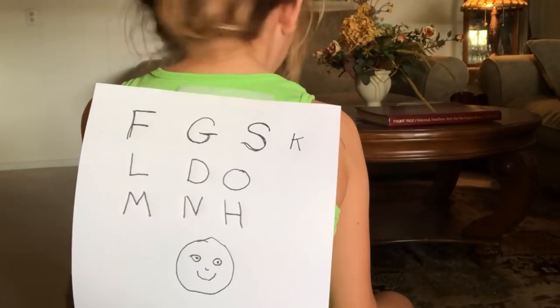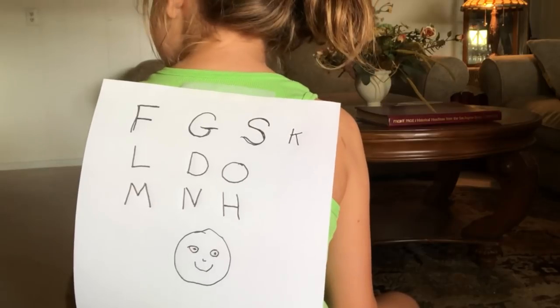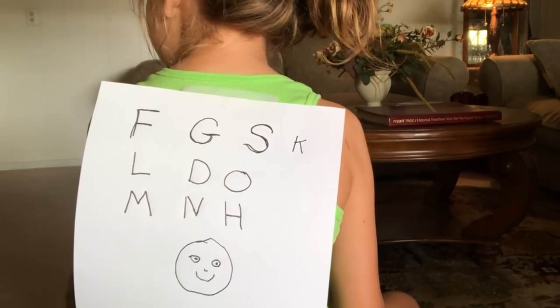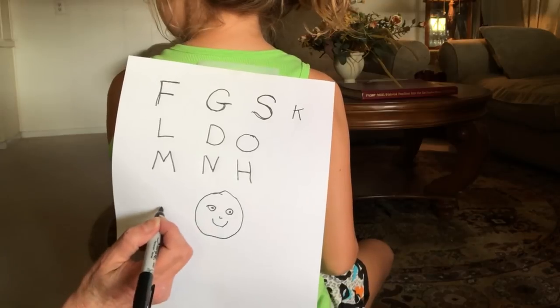What is that, Rory? It's a type of a... person? No. It's a happy face. Happy, happy face. Oh! Okay. Let's see, what else can I draw? I know.